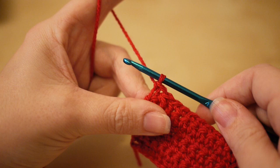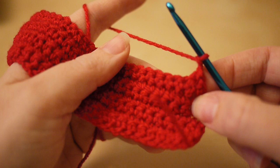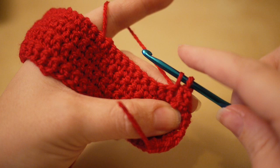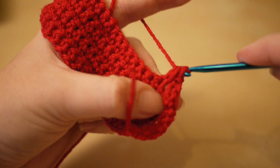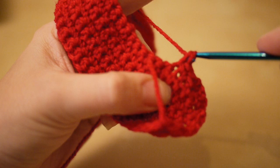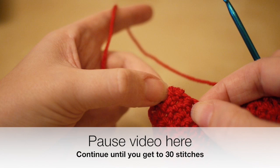We're going to decrease by two again. Chain two, turn the work. In this row we'll end up with 32 stitches. Insert your hook into the next chain space, yarn over, pull through, insert into the next chain space again, yarn over, pull through — three loops on the hook — yarn over, pull through all three. Then continue with double crochet along the whole row until you have counted 30 stitches.